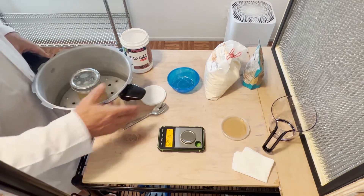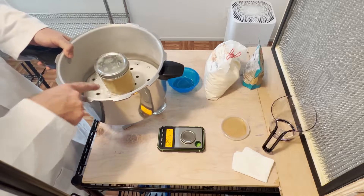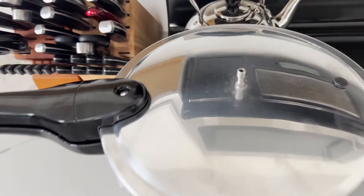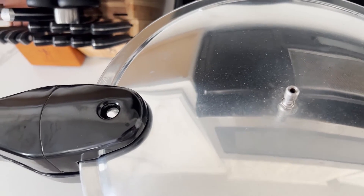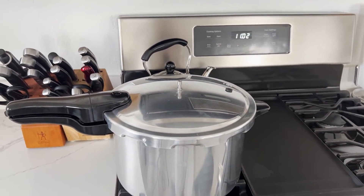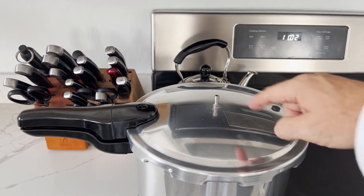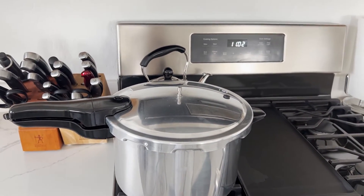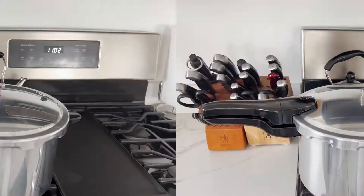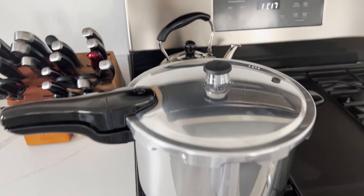Put the jar in the pressure cooker with enough water to fill about halfway up. The pressure cooker just came up to pressure — the little valve just popped open. It's 11:02, so we're going to give it 15 minutes to steam off before we put our rocker on top. We'll come back at 11:17 and then put the rocker on.